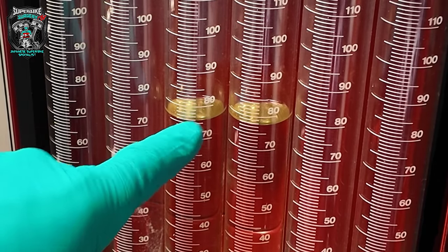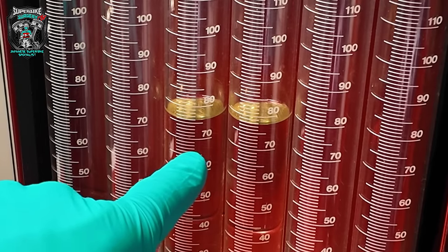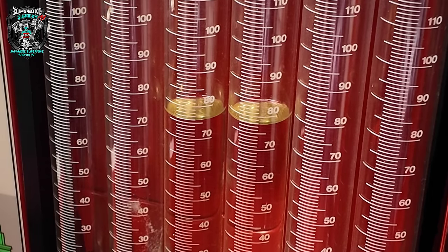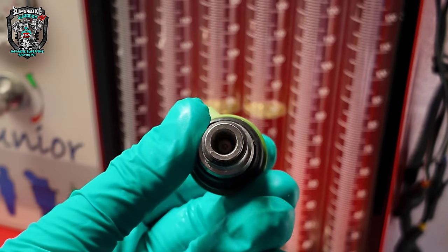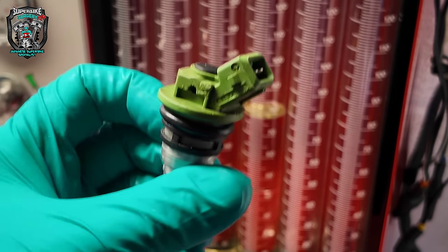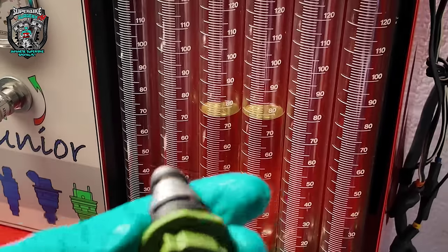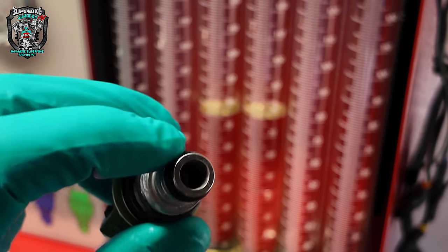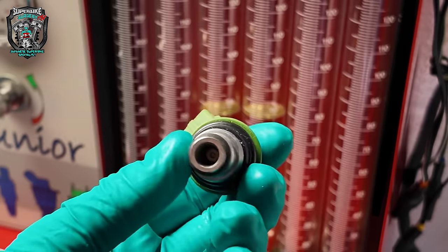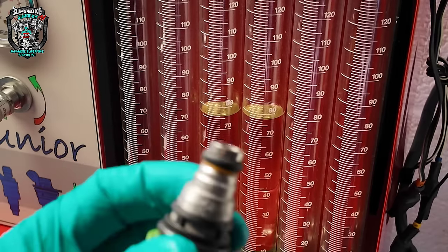I'll back-to-back test the other injectors and then put the best matched set in. And then I'm going to go after the throttle position sensor. I was hoping to find a multi-hole outlet injector - two or four hole - that would really atomize the fuel with the same fuel delivery that would fit in the throttle body. Older cars had single hole injectors and people would modify them with more modern multi-hole injectors to improve performance and fuel economy. I was hoping I could find something - there are some Subaru injectors that look very similar - but I don't know whether I want to open that rabbit hole.